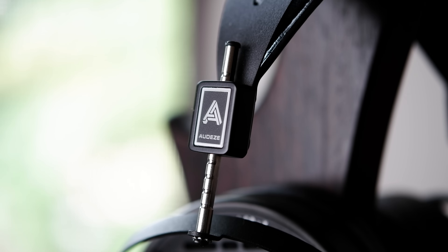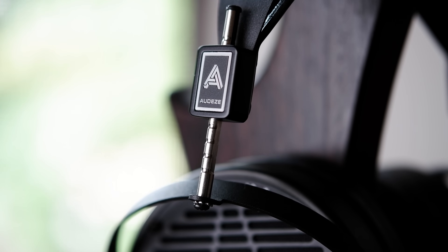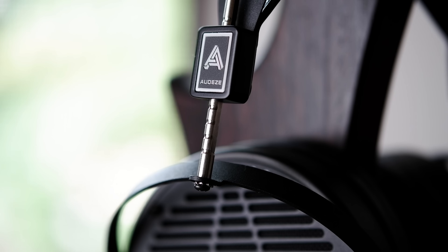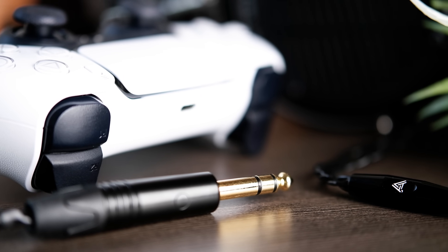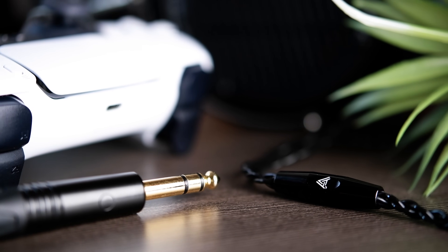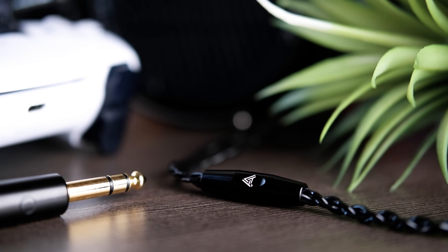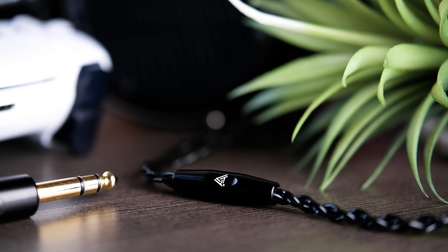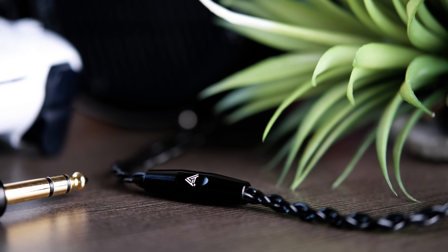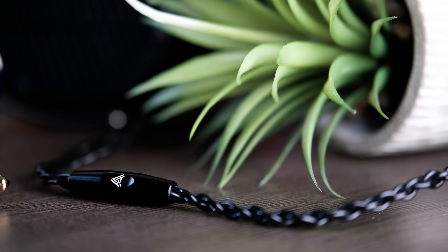Let's get started, and as always, we'll start off by checking out the headphone's accessories. The accessories included with the LCD-X will vary depending on which bundle you opt for. With the $1,199 Creator's package, you'll be receiving a 1.9-meter quarter-inch to dual 4-pin mini XLR connector cable, as well as an economy travel case. With the premium bundle, you'll get the same cable but also a 4-pin balanced version, alongside a quarter-inch to 3.5-millimeter adapter, and a more robust professional travel case.